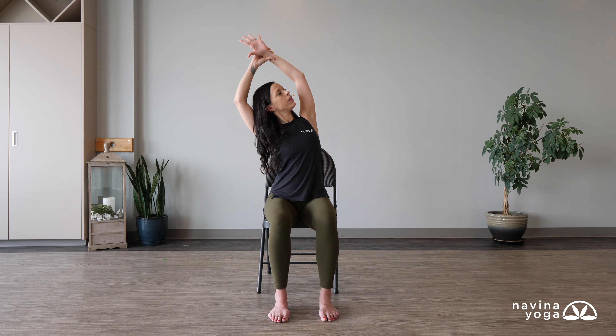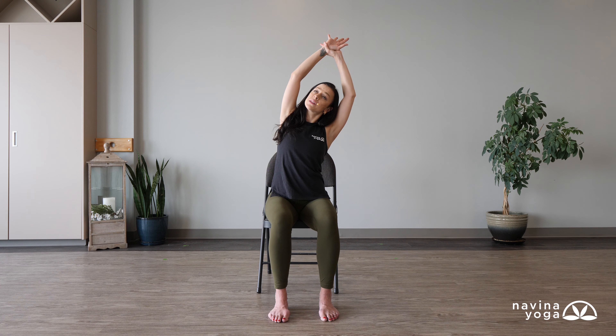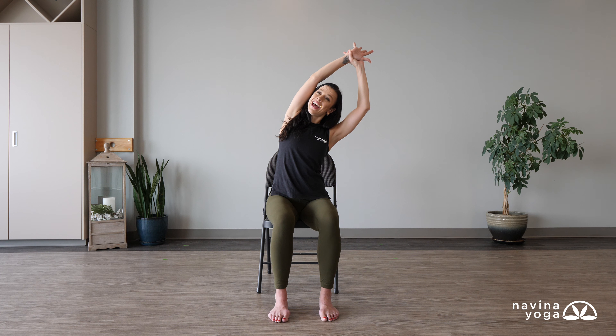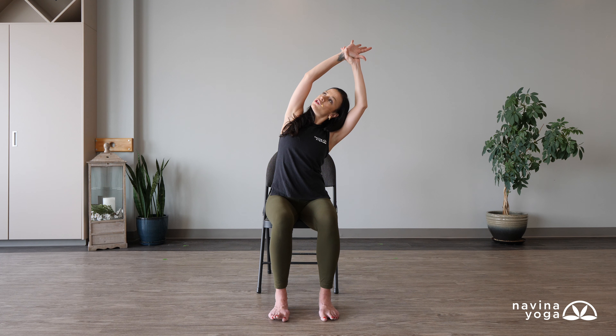Take one more big breath, then slowly come all the way back up. Right hand grabs the left wrist — again feel some resistance so your head stays in the center of both arms as you hinge. If you can feel your bicep pressing into your head, you need to find more resistance. Look towards your left elbow, maybe even close your eyes. Notice: are you sinking into your right hip? Press into both feet, lift up a little bit taller, and as you exhale find a little bit more reach.